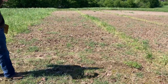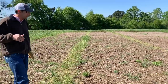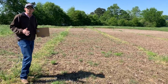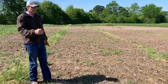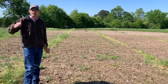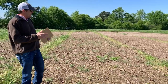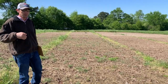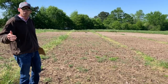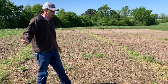Moving to our right into the next plot, this was a 5-ounce rate applied in mid-September. From a weed control standpoint at this point, we really can't see a difference between the two. I think the biggest difference between these two rates is going to be the longevity of weed control — in other words, how far into the spring and summer seasons we'll continue to get control. As a pre-emergence application, we're talking about preventing seed that is yet to emerge, not controlling what's already there.